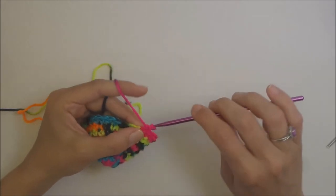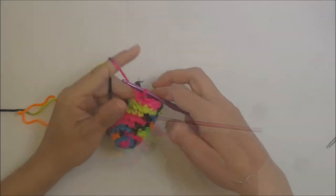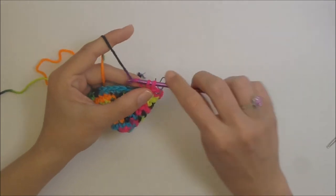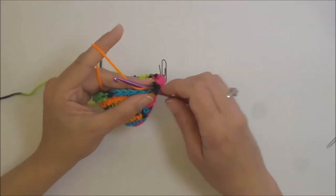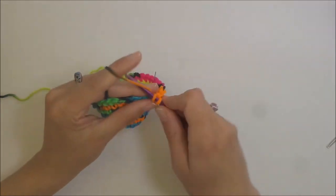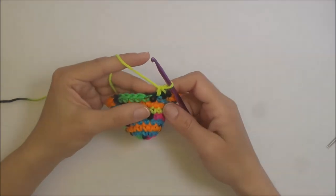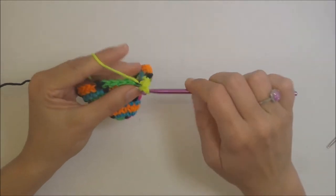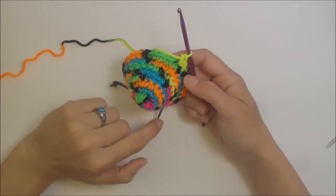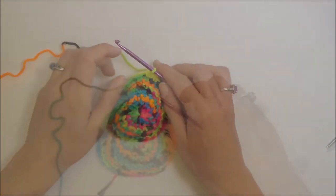Put a single crochet and replace your stitch marker. This round is four single crochets and then an increase: one, two, three, four, and then the increase. Repeat all the way around. After that, do your single crochet row, and then I'll meet up with you when I've finished both of those rows.